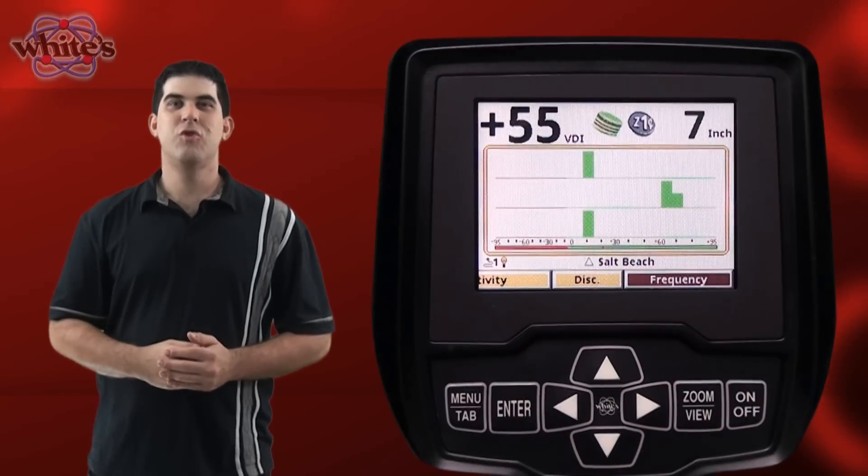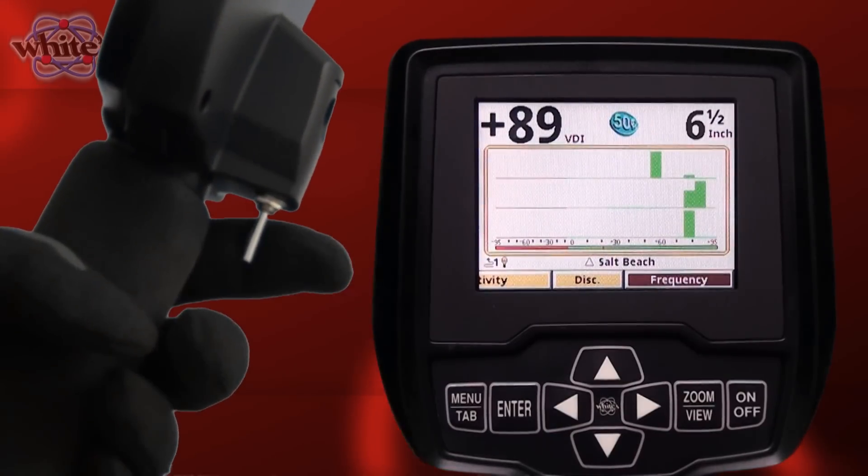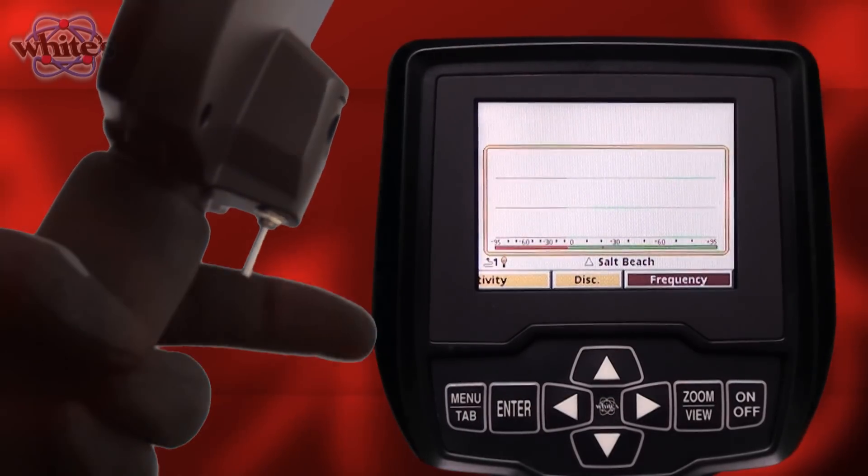The VX3 features two display modes controlled by the trigger. Trigger neutral is the normal search mode. Trigger pulled and locked forward is the all metal pinpoint mode.